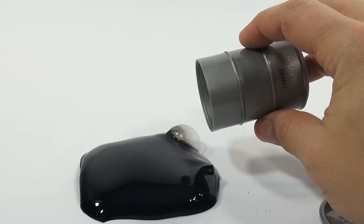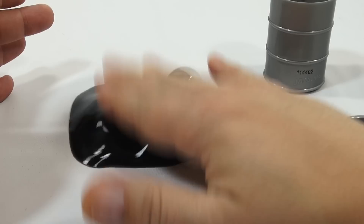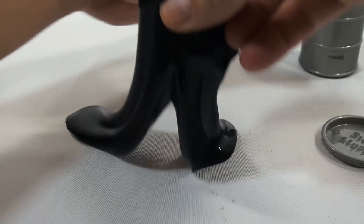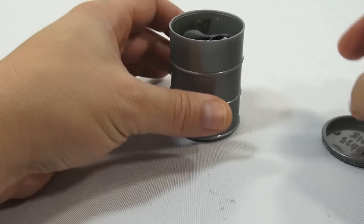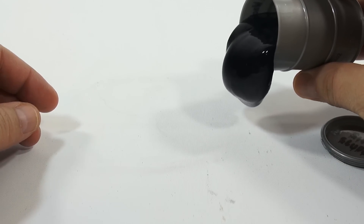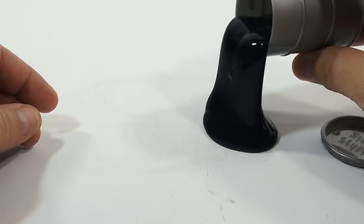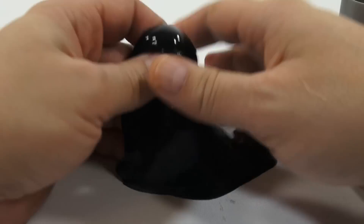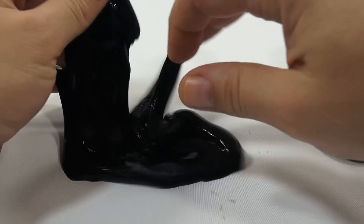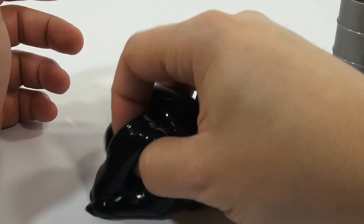Let me just ooze it out real slow. It feels cold to the touch, that's neat. Let me ooze it out again — it's not affecting my tabletop because that is plastic. That's always so cool to see it ooze out. It's like an ink blot, you know, pouring ink out. You've seen those fake ink blots.